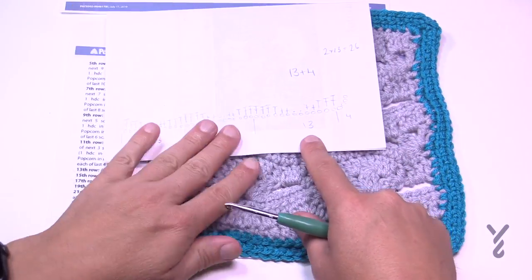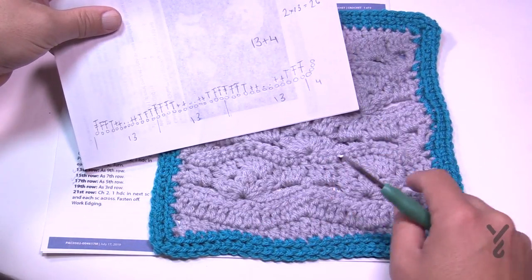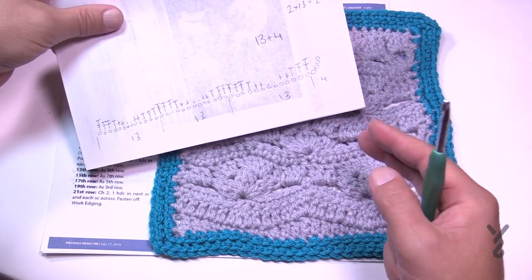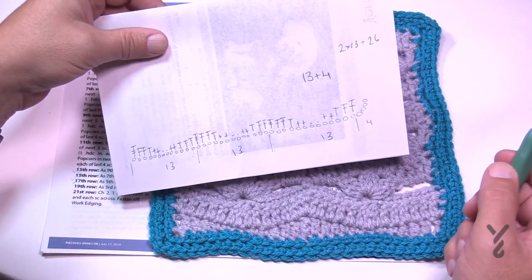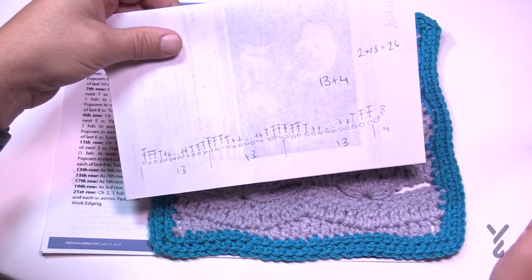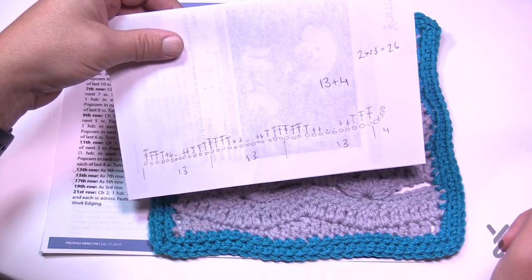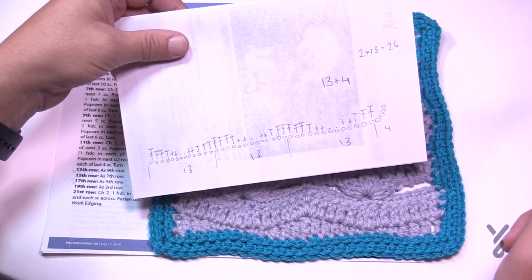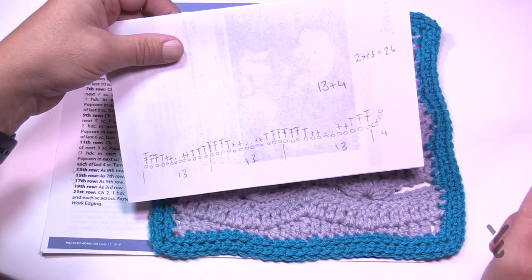I hand drew this for myself to figure out the multiples. If you'd like to change the size, make it bigger — it's multiples of 13, so 13, 13, 13, and when you're satisfied with the width just add four for the balance. Feel free to take a screenshot now. We're going to head into this pattern using a 5mm size H crochet hook with Bernat Super Value or Red Heart Super Saver yarn. Let's begin.